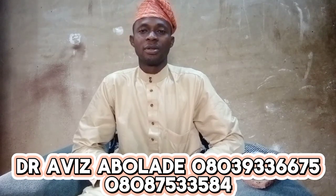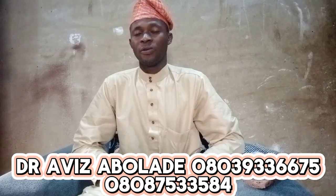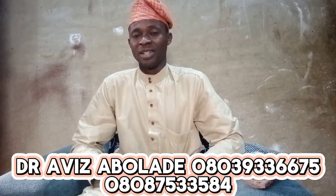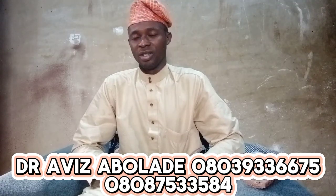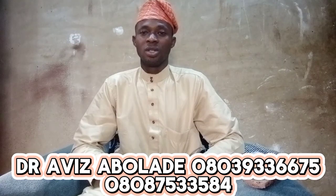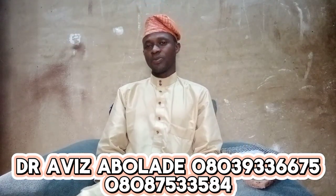In today's program, I want to share how to remove spiritual bandage. How to remove spiritual bandage is what I would like to share with you today.